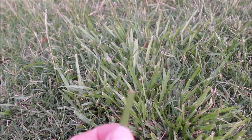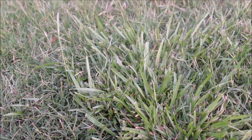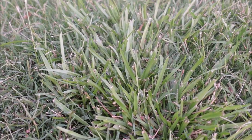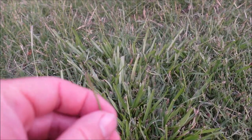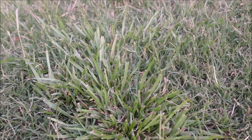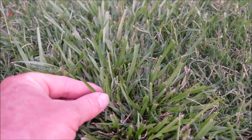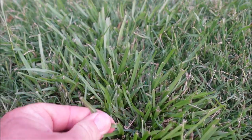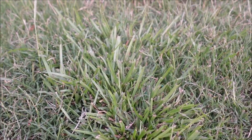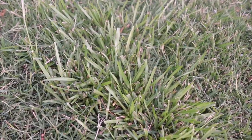Carpet grass blade width is in between saint augustine and centipede. Once it puts up a seed head it's very easy to determine, because centipede's seed head is just one little strand sticking up — basically nothing. Centipede has a much more uniform look, it makes up much better turf grass. Carpet grass is a little bit more wild and just doesn't look as good.